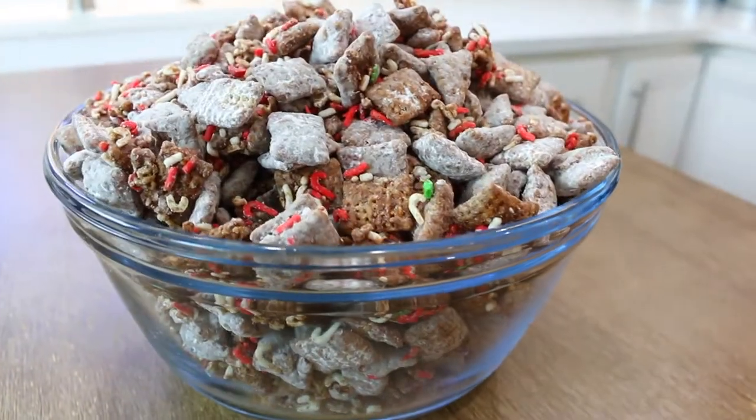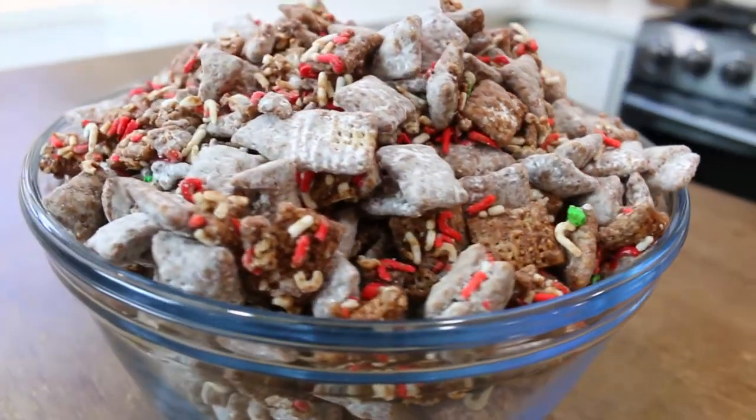Hey guys, welcome back to my channel. I'm Liz and today we are going to be making puppy chow — not to be confused with dog food. We are making human food. This is actually Christmas puppy chow and it's quite delicious and easy to make, and it's not requiring any baking. So let me show you how to make it.